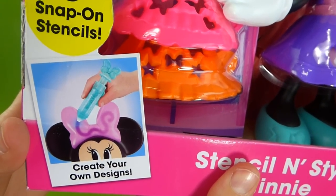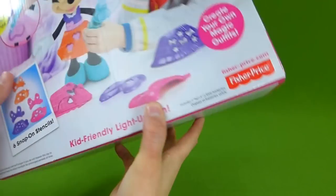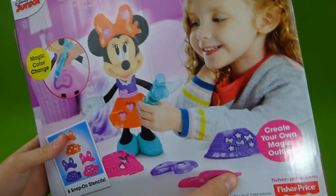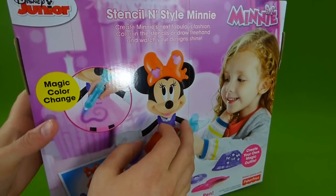Over here it shows that you can decorate her bow. We can draw and create our own fashion designs with magic color change. So let's start getting her out of the box because I am really excited to check her out.